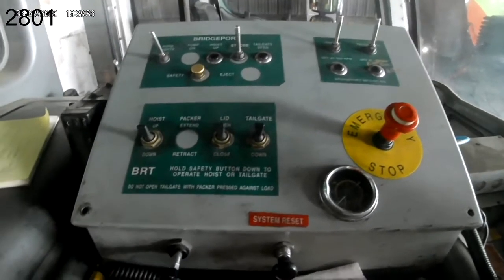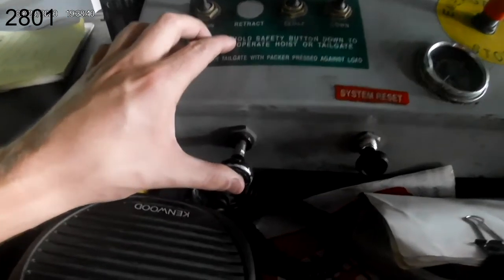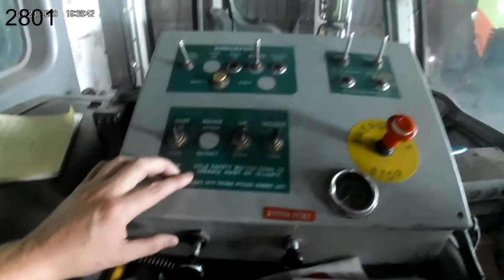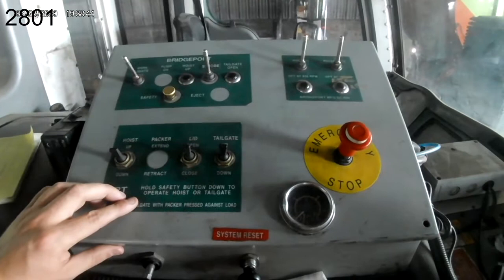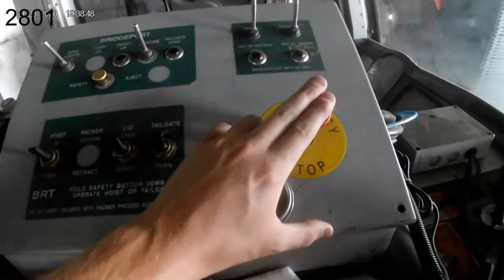To dump this truck, we'll have to make sure our tag axle is down by pushing in on this tag axle lower and raise switch. We'll also have to make sure our hydraulics are activated but with the Packer stopped by pushing down on the emergency stop button.